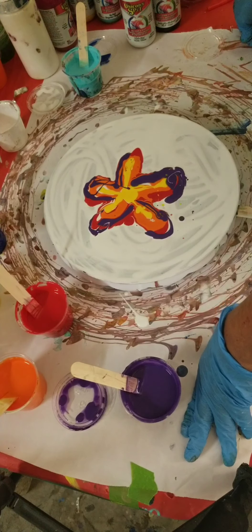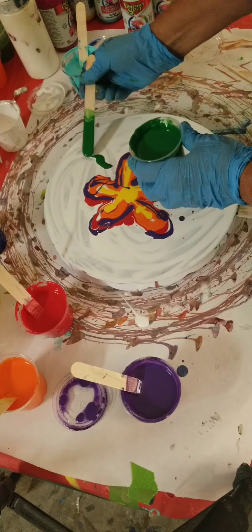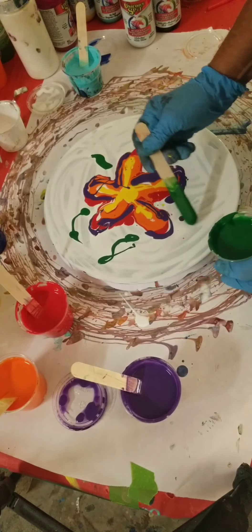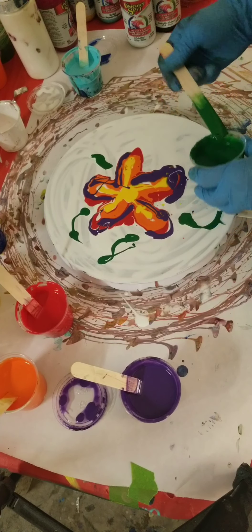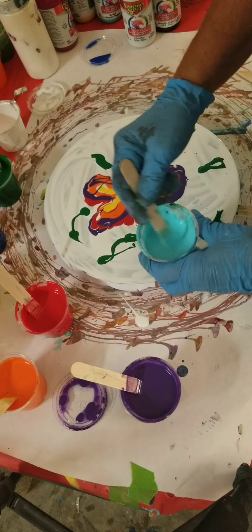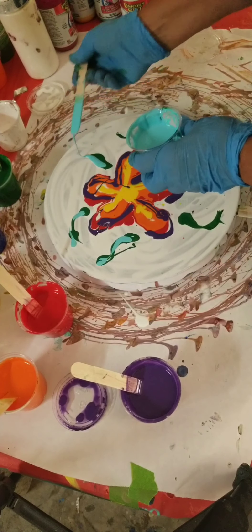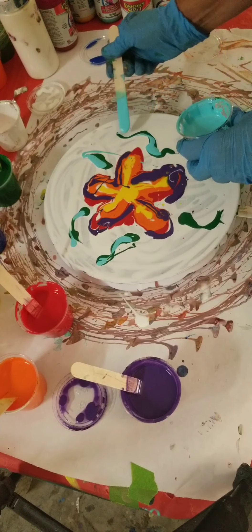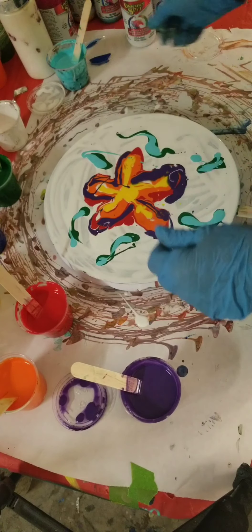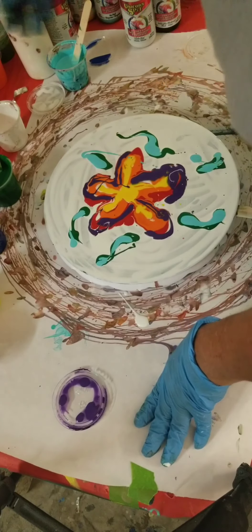We'll see what else. You need some green leaves — you can make your leaves any way you want to. I'm actually going to put some teal in with those leaves just to see what that would look like. I don't like that real greenish color. Let me get the bag. I think that's enough.